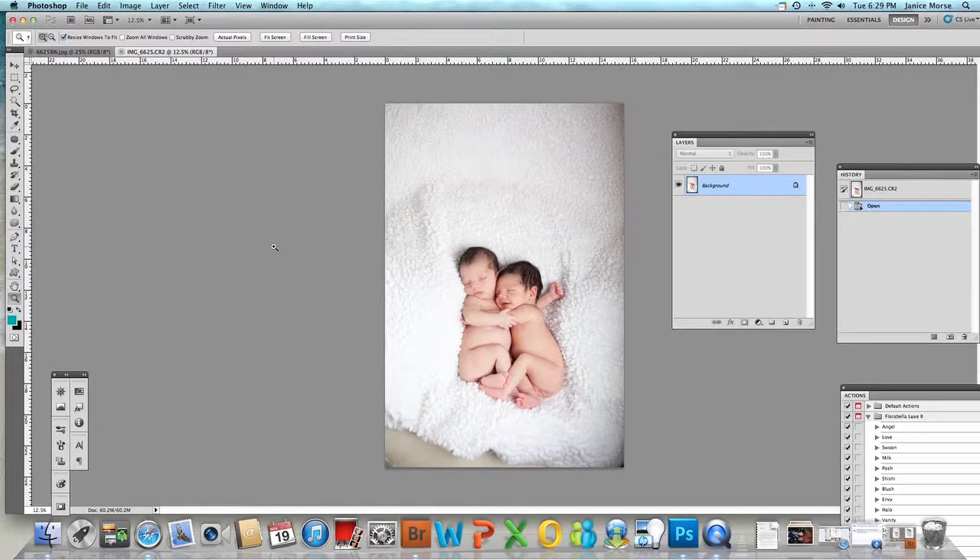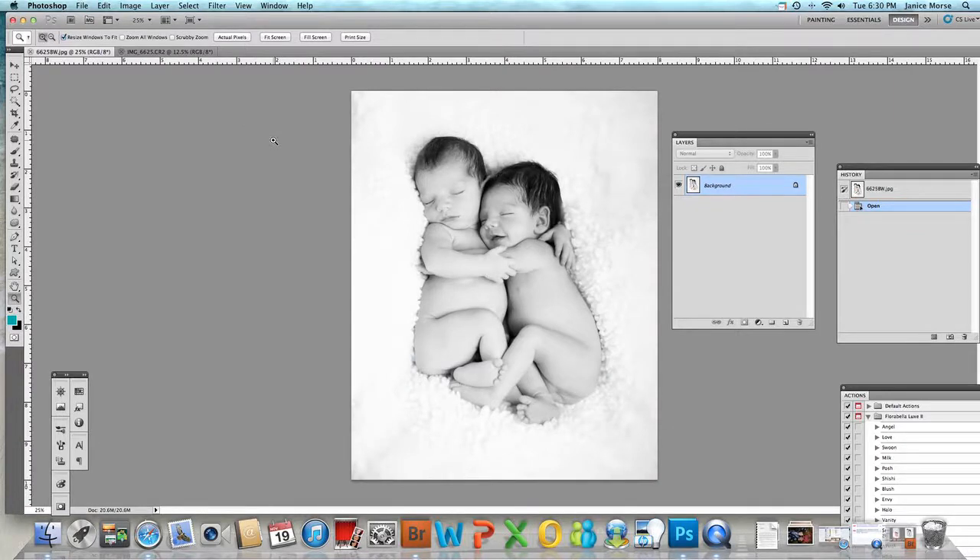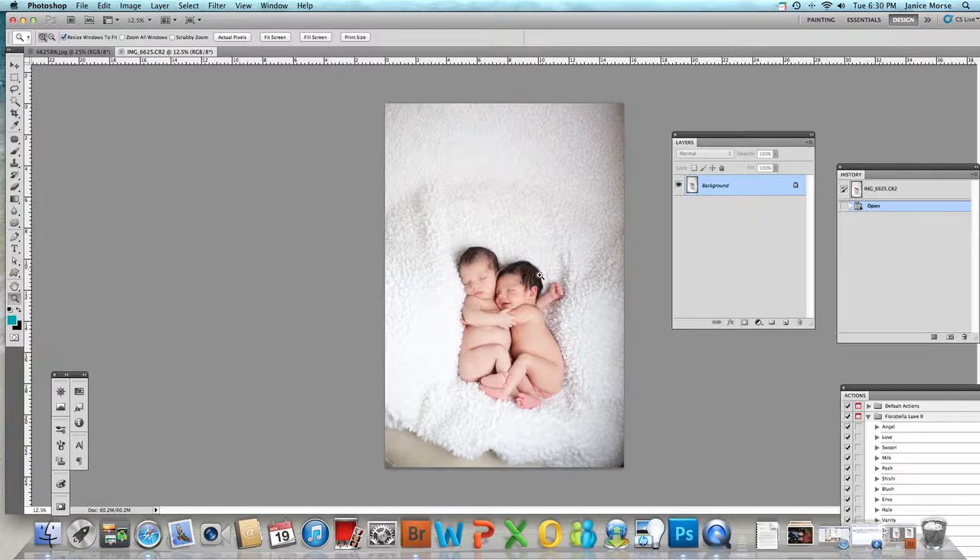Hi guys, it's Janice again. Someone asked me to do a tutorial on how to smooth out a blanket. Here's my little twins from a recent shoot. This is the final edit — his arm is different here. I loved how in one photo he had his arm completely around the other baby, but that baby wasn't smiling. So why not merge them? Now he's smiling and the arm is around him. For this video, we're going to leave his little arm out.